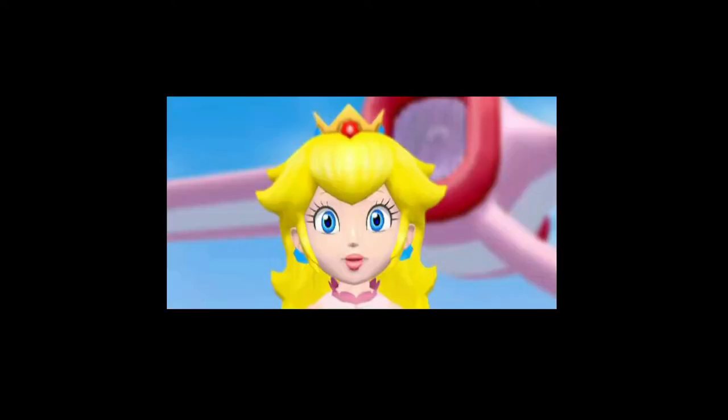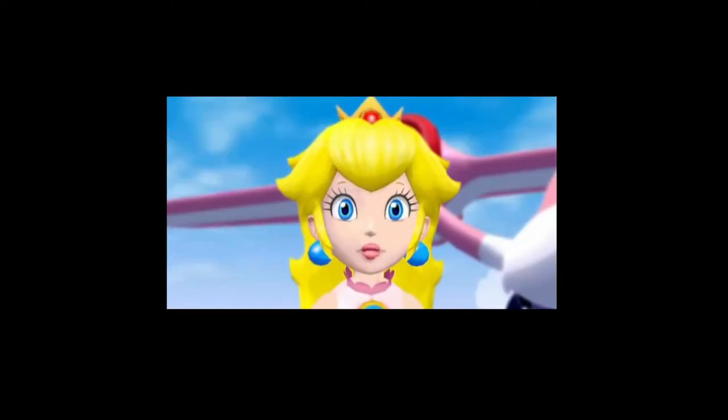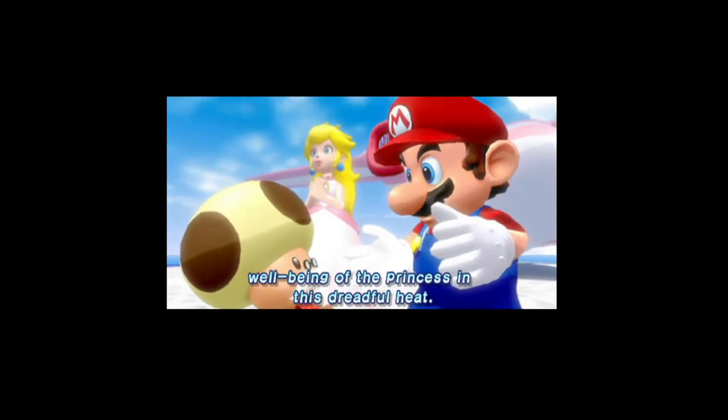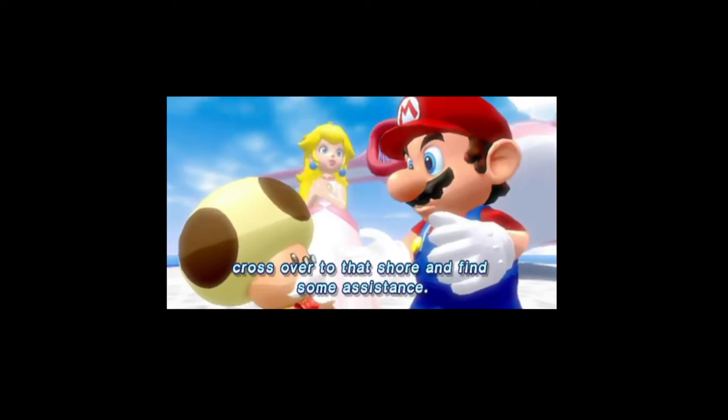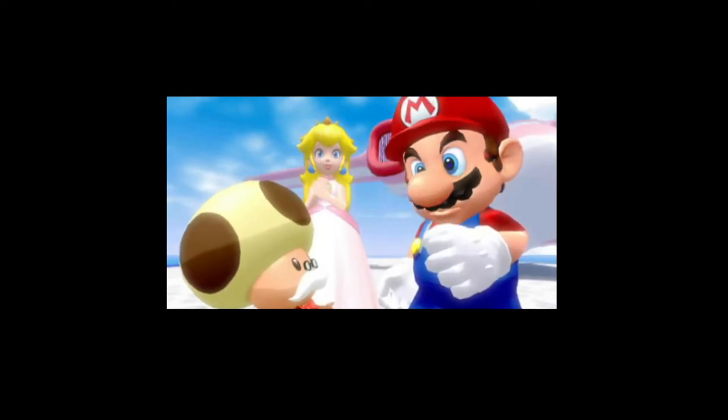Who's that? Who is you, dog? I am most concerned with the well-being of the princess in this dreadful heat. Master Mario, if you would, cross over to that shore and find some assistance. Sir, yes sir!